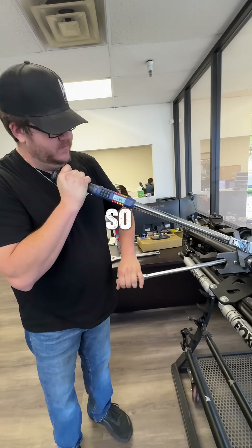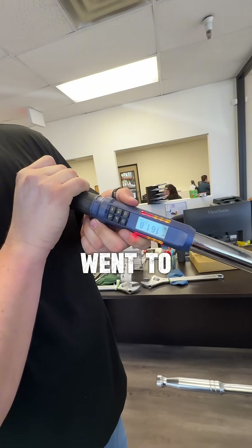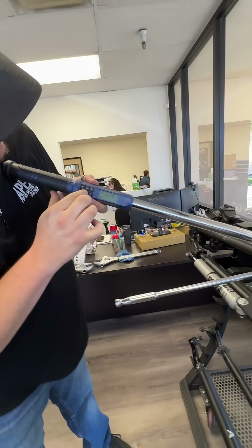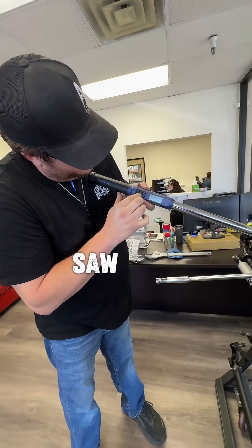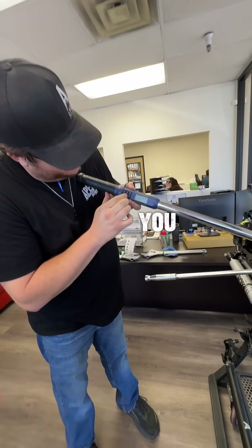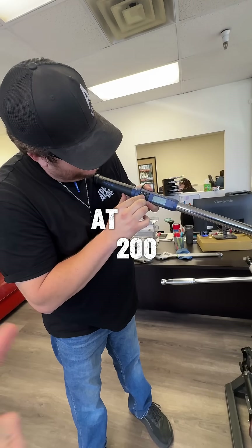So that was — you went to 161 it looks like. After the two 24-inch crescent wrenches, you just went to 160 — you're still not at 200 foot-pounds yet.